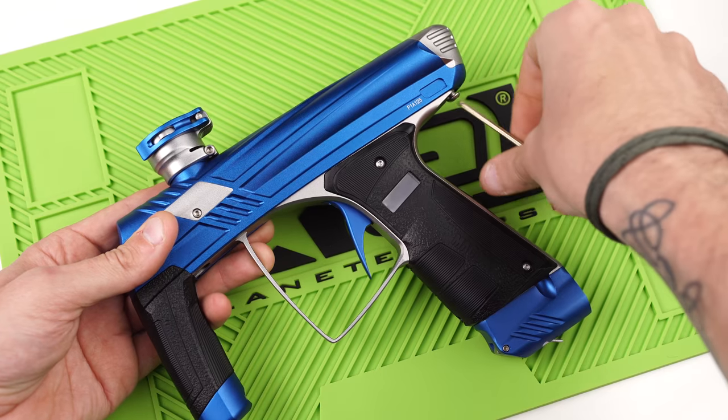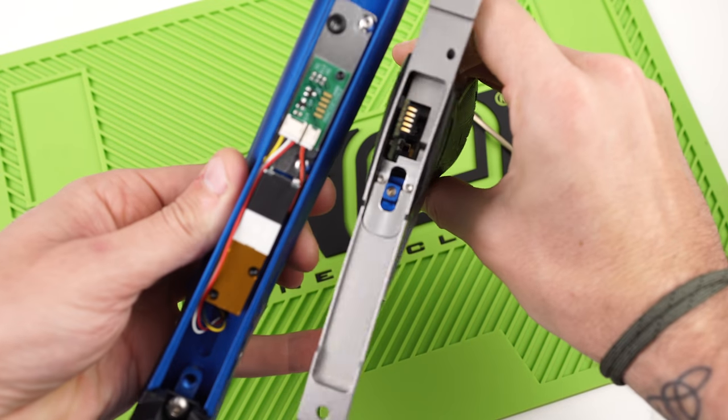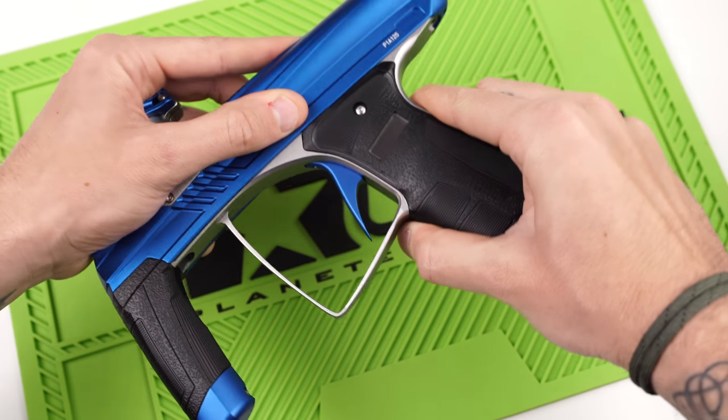One thing I really like about the Prime is how easy it is to take the trigger frame off — really only two screws and the frame pops right off. The Prime has two boards: a main board in the trigger frame and an upper eye board. The two boards make contact via spring pins. It makes it easier than the Vanquish or CS1 to remove the entire frame, which helps if you need to clean eyes or clear paint.